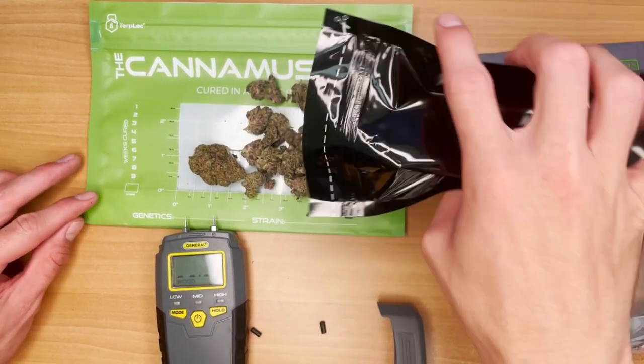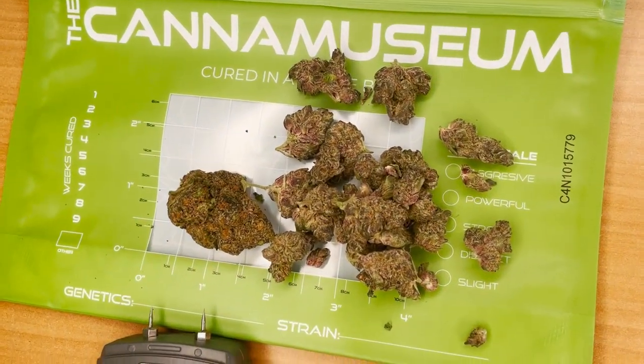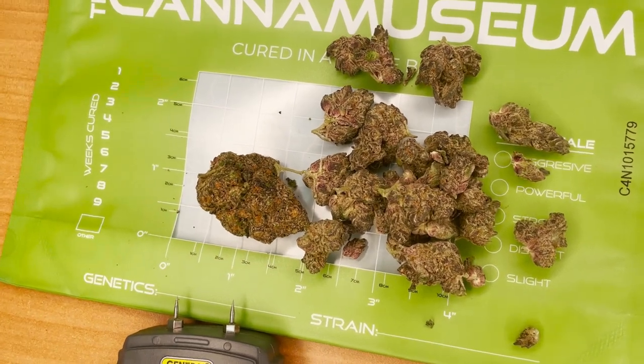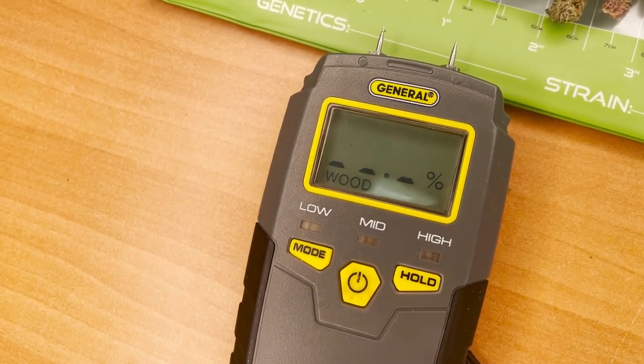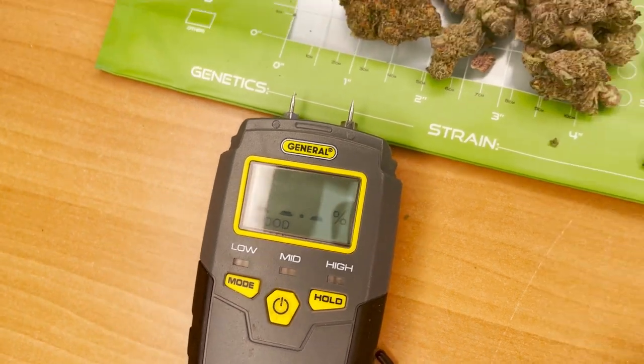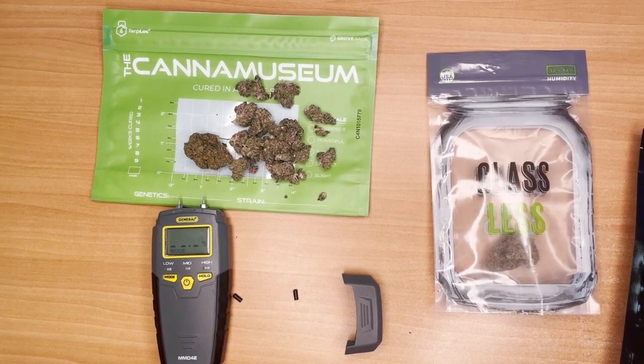Another thing to consider is the temperature. Most moisture meters are calibrated for use from 50 degrees Fahrenheit to 90 degrees Fahrenheit. Using it beyond this range requires a math correction on the back end. Static electricity will also impact the reading, so make sure you try to remove all the static from yourself prior to doing the moisture meter tests.